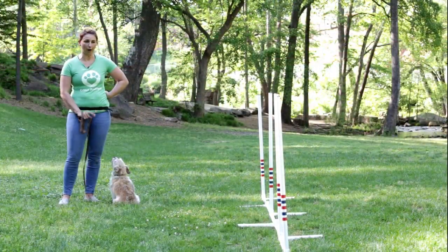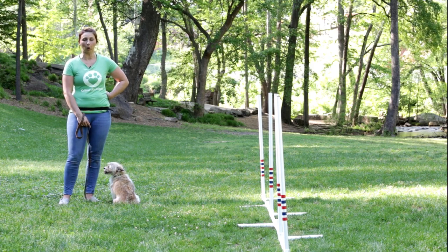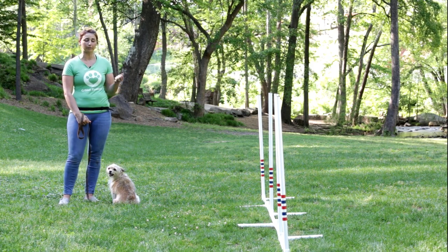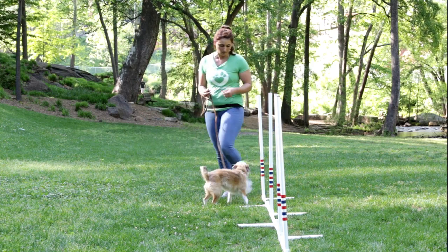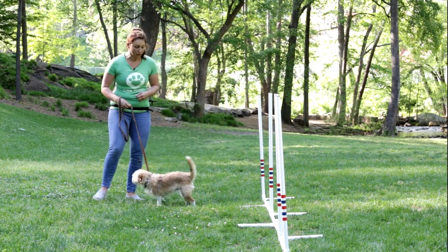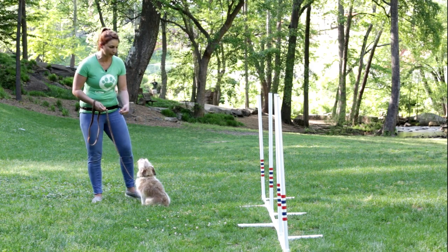Hey, I'm here with Gracie and now we're going to get started on going through these poles. The first thing you're going to want to do is make sure your dog is comfortable with these poles. Gracie does not care about them at all — she's perfectly content with them. She's ready to conquer the world, so we're going to go ahead and get started.